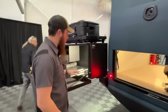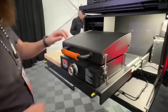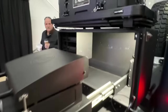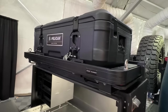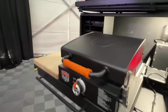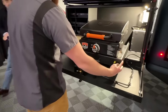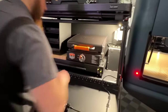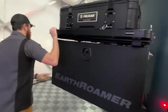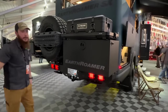We also have swing-out boxes. This one was optioned with our exterior kitchen, which has a Blackstone grill. We can also do Traeger grills or traditional barbecues. It all packs up — you just slide it in, close it up, swing it around and it's ready to go.